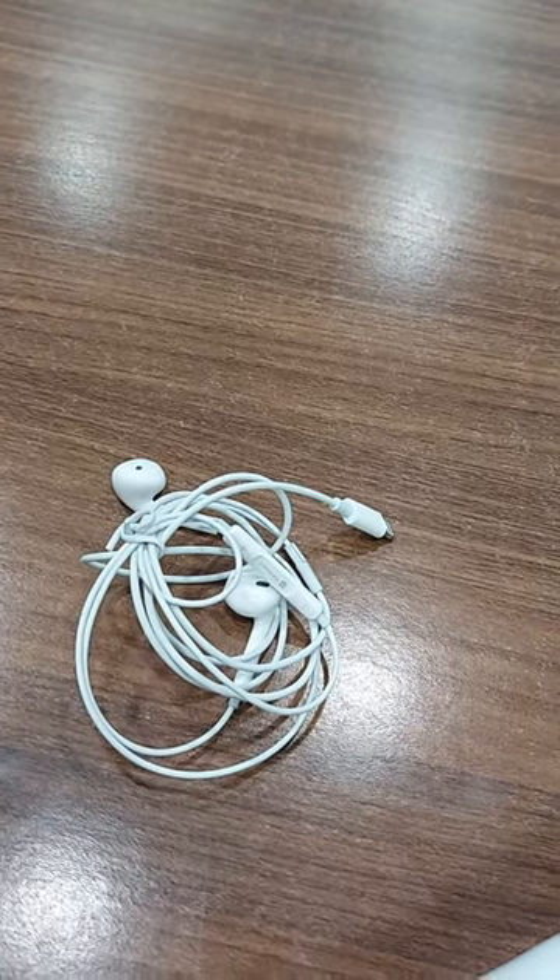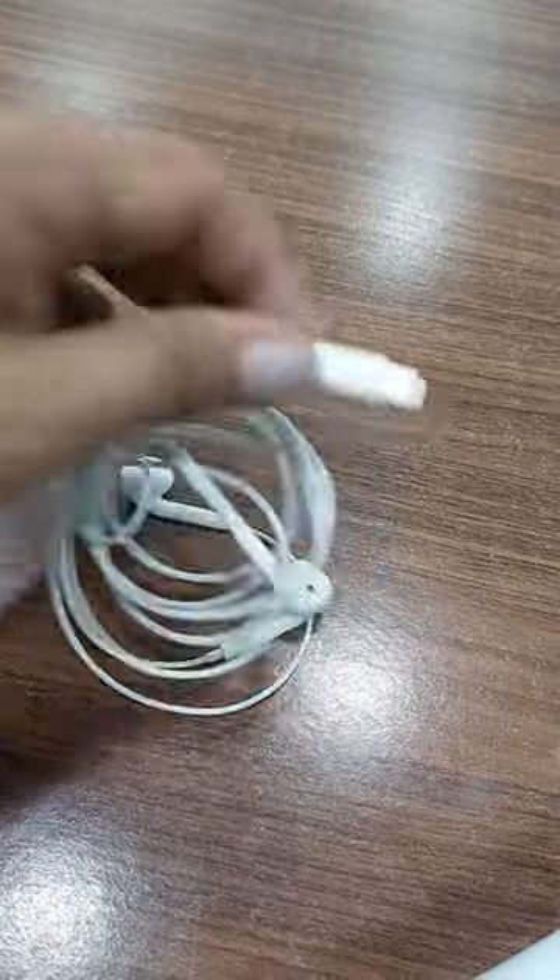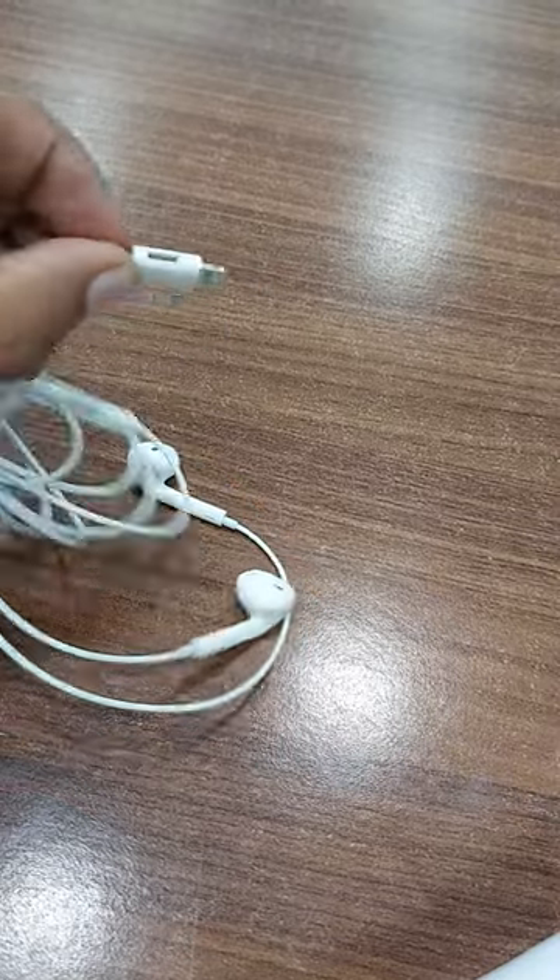Hi, today we will use Protonix latest model iOS earphone. What is the advantage?